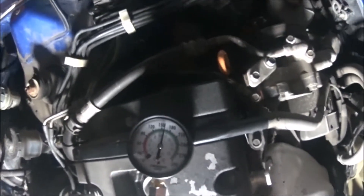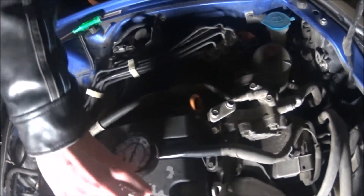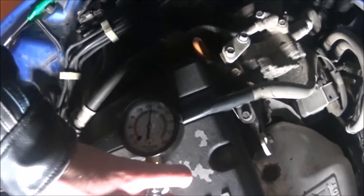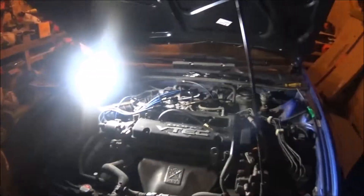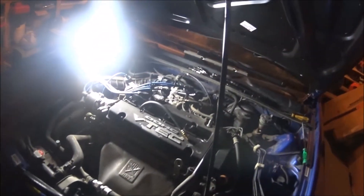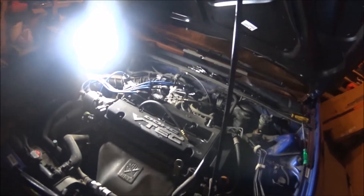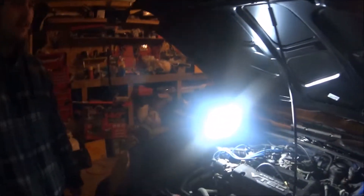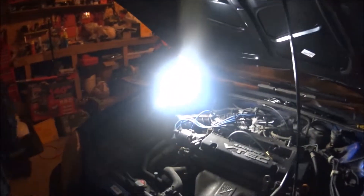We got about 160-165, which is good — it's in the green. After that, all you have to do is put the fuel fuse back in, put the spark plugs and wires back up, and you're done. You want to make sure that all of them are consistent with each other.